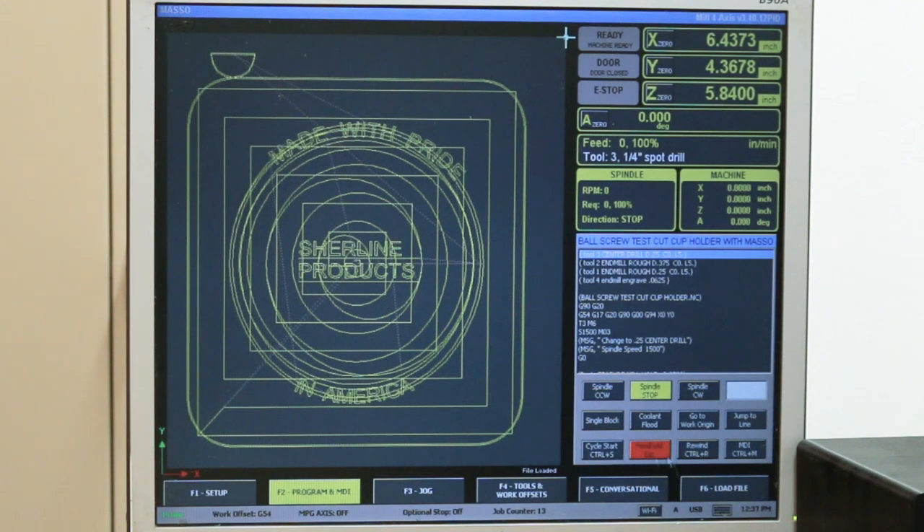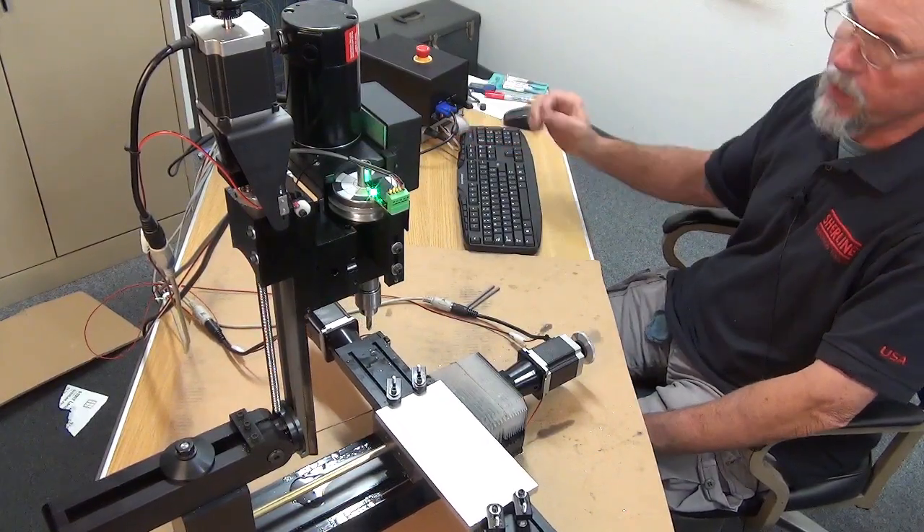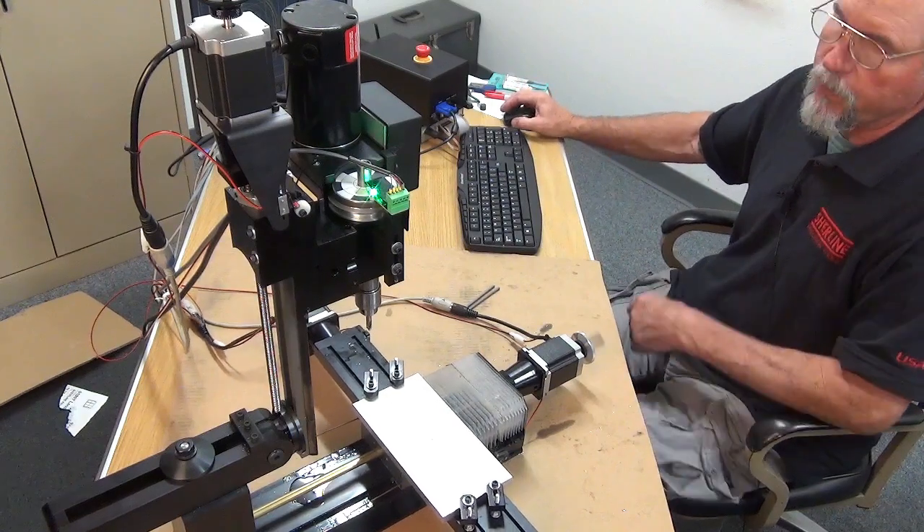I've edited the program so it moves in the XY first and then comes down in the Z.